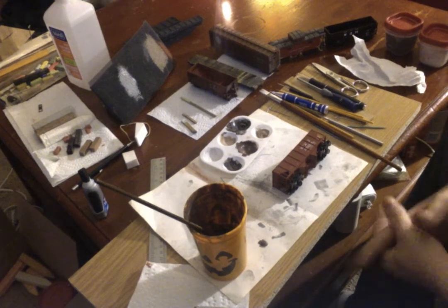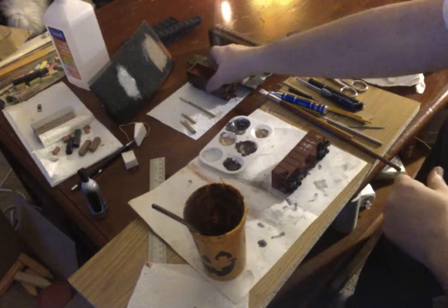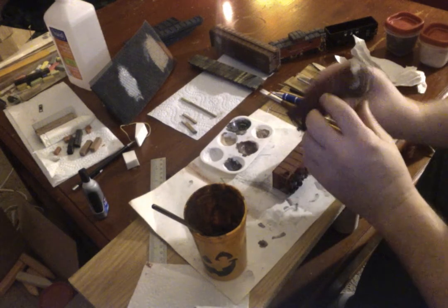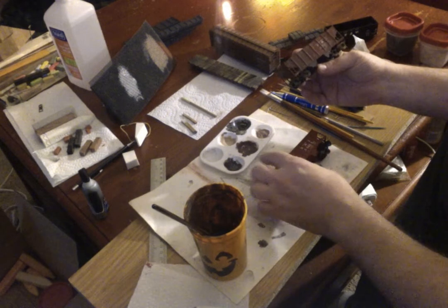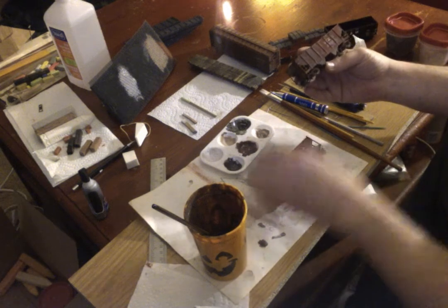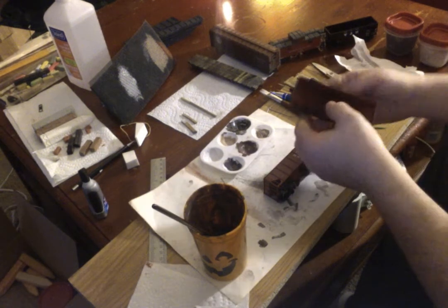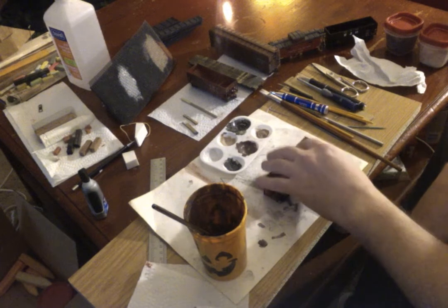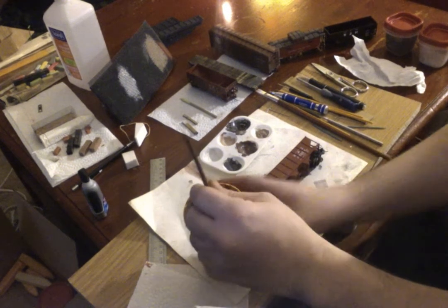Hello guys, welcome to the first video that I hope to do several of for my YouTube channel. I'm going to weather this car in a similar fashion as I've done a few others. Today we're doing another L&N hopper to match this two-bay hopper — very early prototypes, new date of 1918. By 1952 or '53, the years that I model, they've seen quite a bit of wear and tear. I model Norfolk and Western, which interchanged with the Clinchfield and the L&N railroad, so there'll be a lot of intermixed traffic.